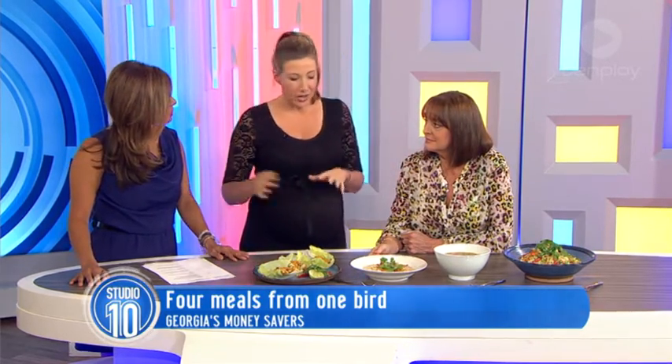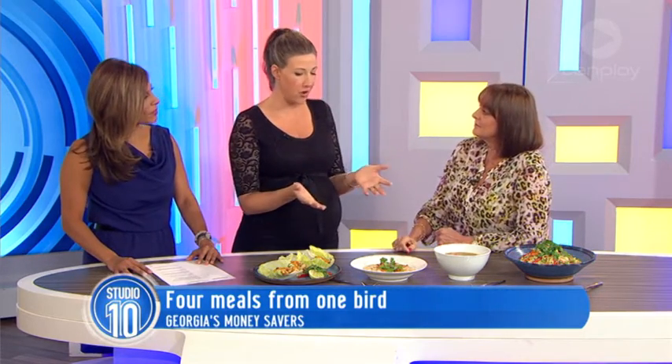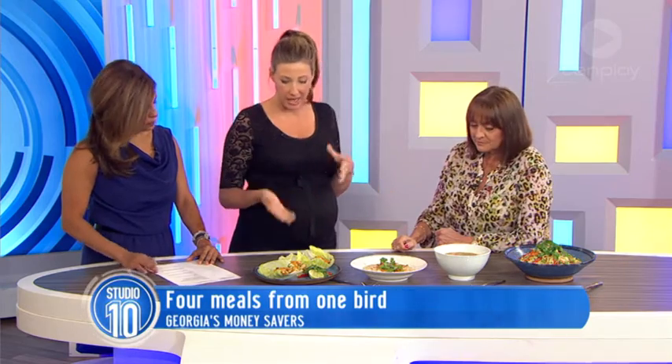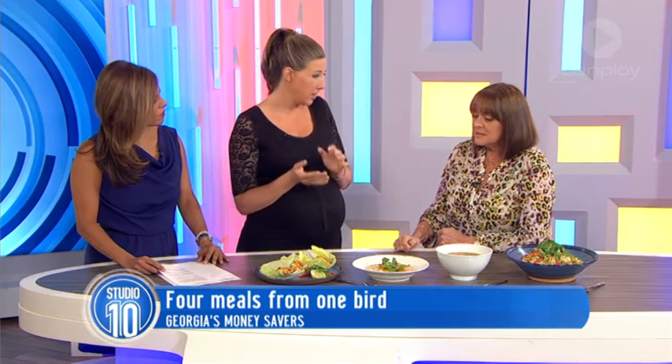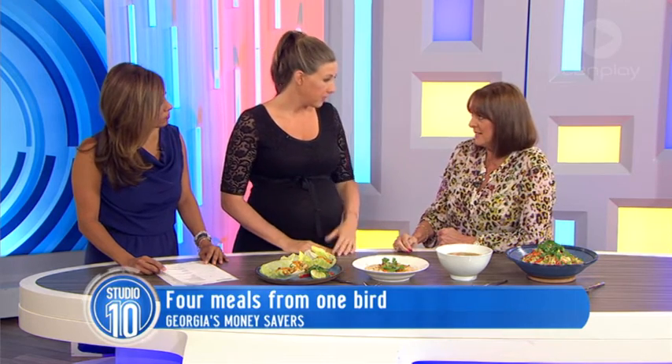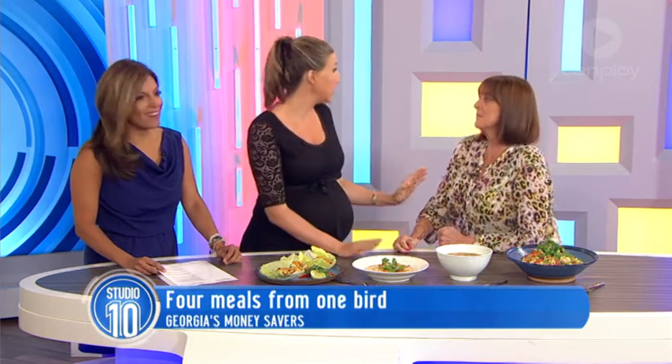Everywhere else in the world they have congee and all sorts of savoury versions of porridge, and it's actually really delicious. Garlic, a little bit of butter, and I use the chicken broth to cook it in, so it's more like a savoury dish. It's good for any time of the day. If you're going to be kissing people or close to people, you leave out the garlic.